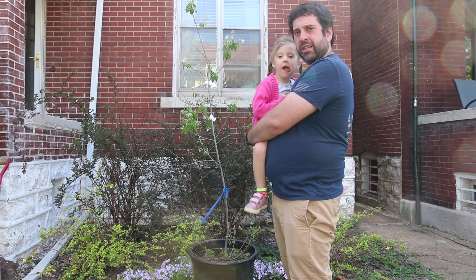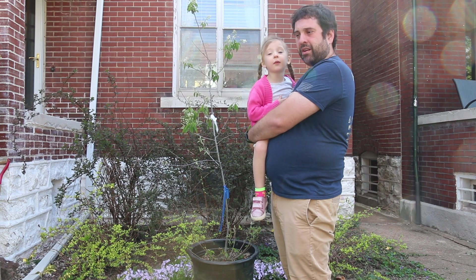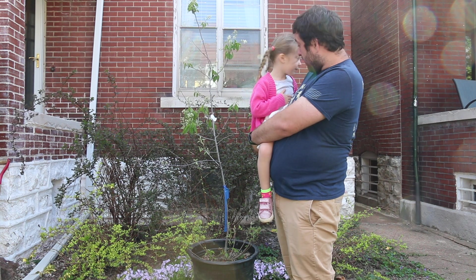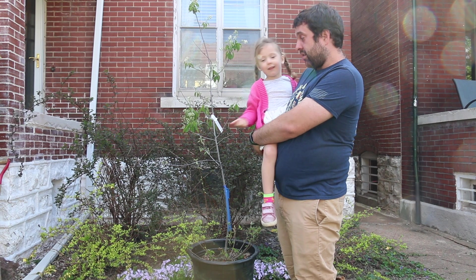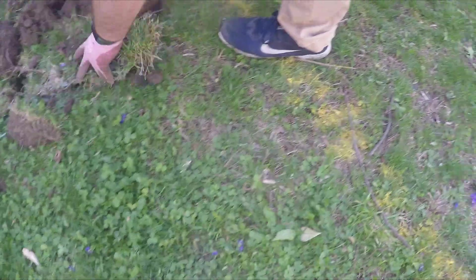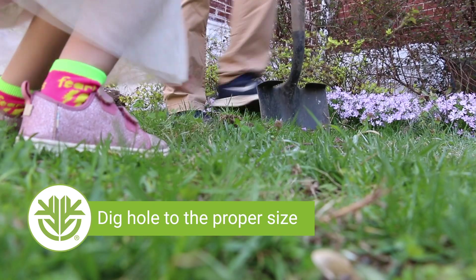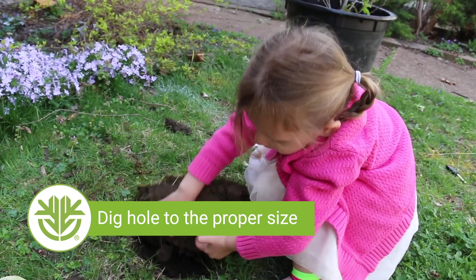We've got our utilities marked and we know where we're going to put the tree, so now we need to dig a hole — and we will find some worms! How big should the hole be? You want a hole that is about two or three times wider than your root ball, or than the container size.